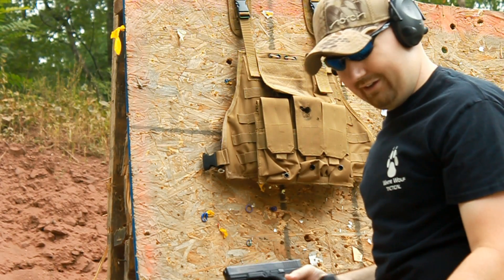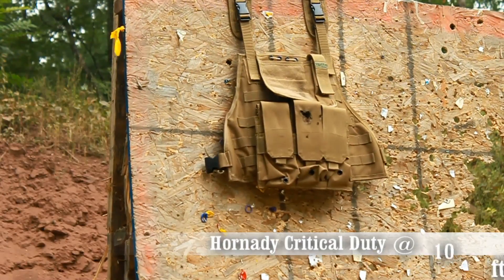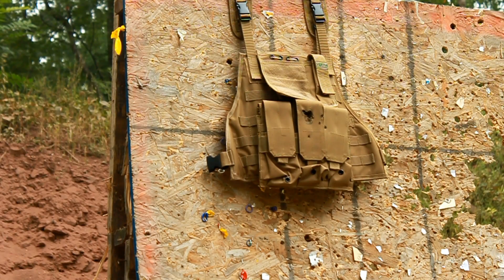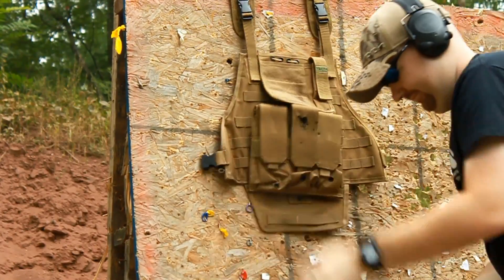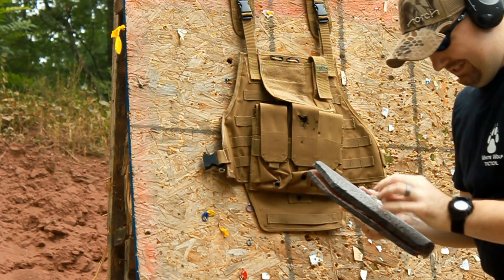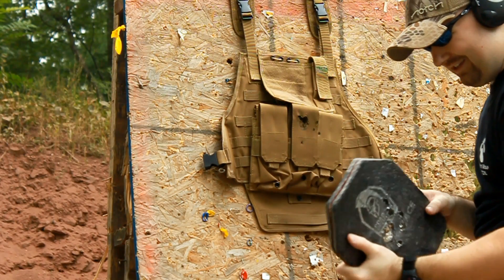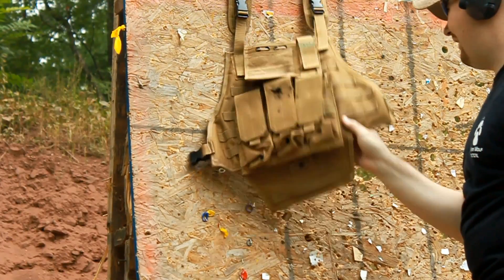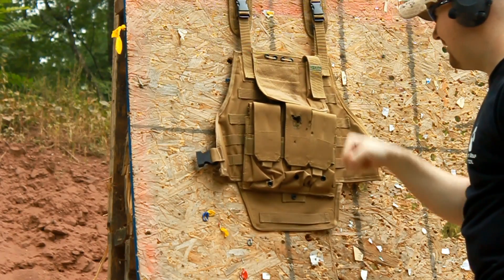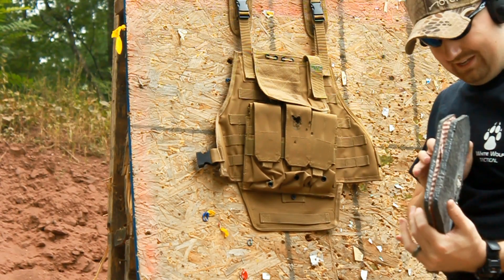Going to hit it now with Glock 19 Critical Duty rounds and see what it does. Getting all that powder and stuff falling out — it's starting to split, but it stopped them. Yeah, I don't think she's got much left in her, but none of them went through. That's impressive — only the one round went through: the 30-06 armor piercing when I hit it twice. That's the only thing that defeated this plate. Even after it had been defeated, the 12 gauge PDX1 slug was stopped as well as the 9mm.